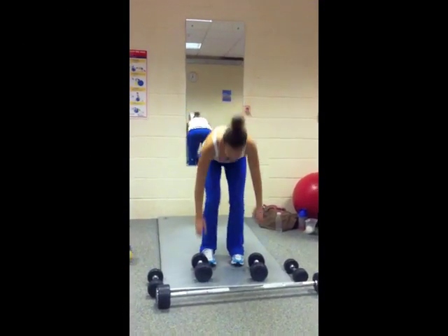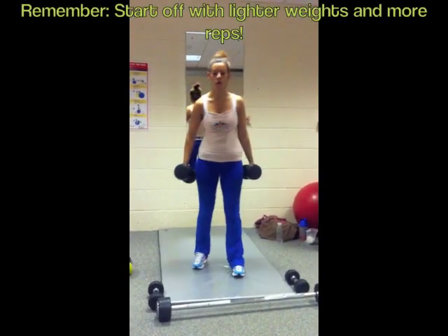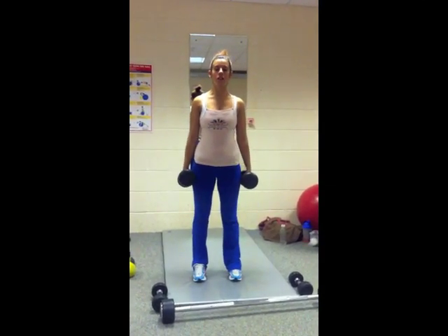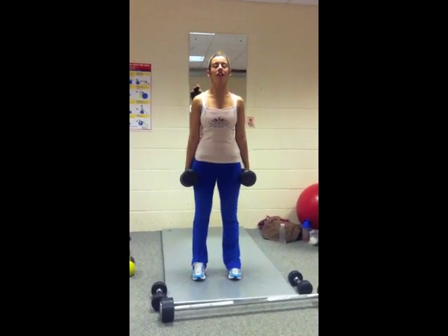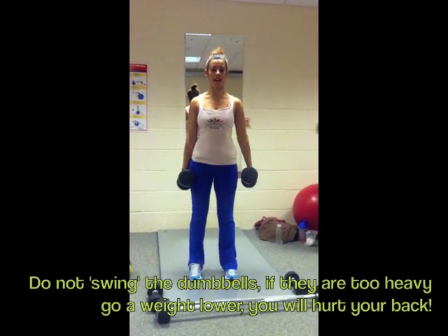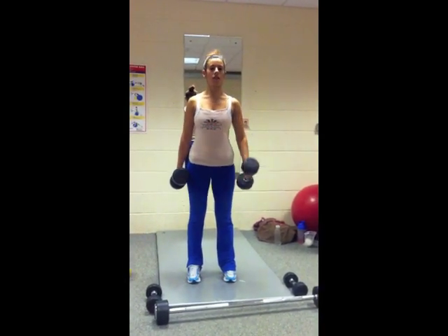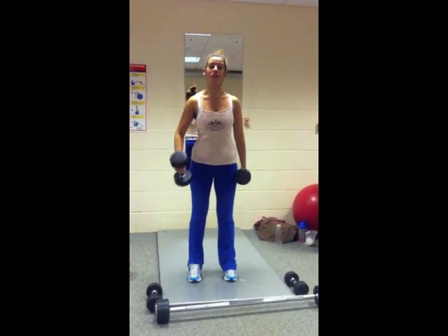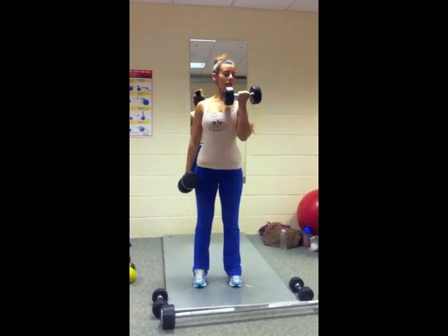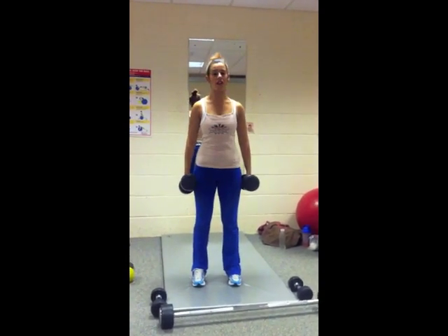Number 1: Bicep curls. These are 8kg. Obviously girls don't have to start off with 8kg — I have been doing this program for a while now so I've worked up to this. You just pull the curl up, all the way back down, and repeat on the other side. 2, 3, 4 — I do tend to count as I do them — 5, 6, 7 and 8. I tend to do 16 per rep, 8 on each arm, but that's just the basics for you.